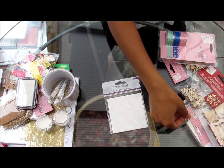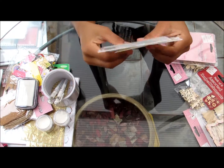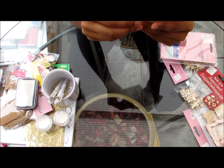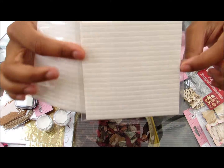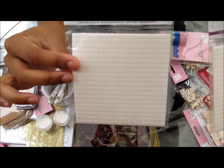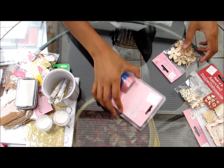Then I have some other foam pads — these are by Dovecraft but they're very small. They're two millimetres thick, five by five millimetres, and come in a pack of four hundred. This is perfect for putting behind little embellishments.